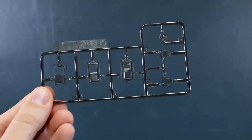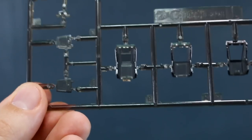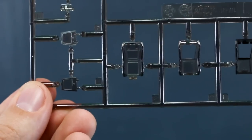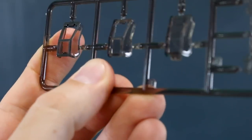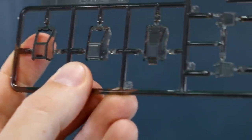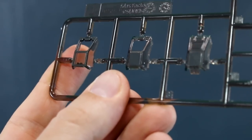Runner I has detail parts in a nice red color. Runner J is our clear parts — there are different options on there, and also some pre-painting. These parts are in a dark smoky clear, and one part in the corner has a little bit of pre-painted dark gray on it — hard to see on camera and even in person. The canopy on the far left also has some pre-painting around the edges, whereas the other options don't. So if you wanted to paint that yourself you can, but if not, it's already done on that one part.